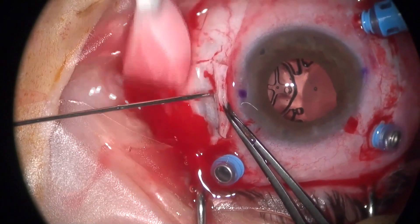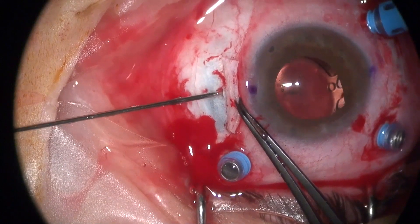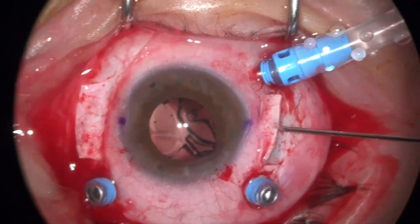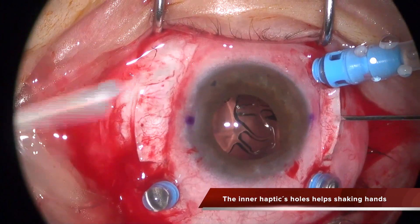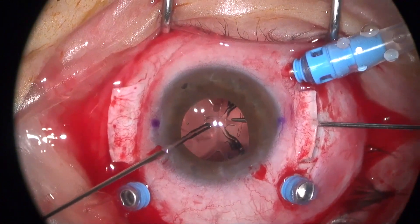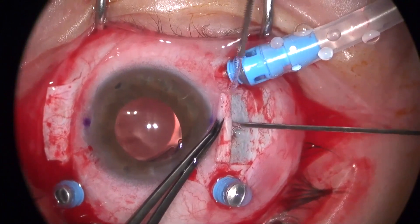Now I'm taking out the plugs of the lens. The lens is more rigid so you need to be a little bit more careful and do this movement slowly, because it takes more time for the T-plug to fold into the tunnel and then it gets out of the eye quite easily and gently. When you do the shaking hands maneuver, the inner extension of the plug makes things much easier because you can grab the hole and then make your second grasp in the center of the T much easier as well.